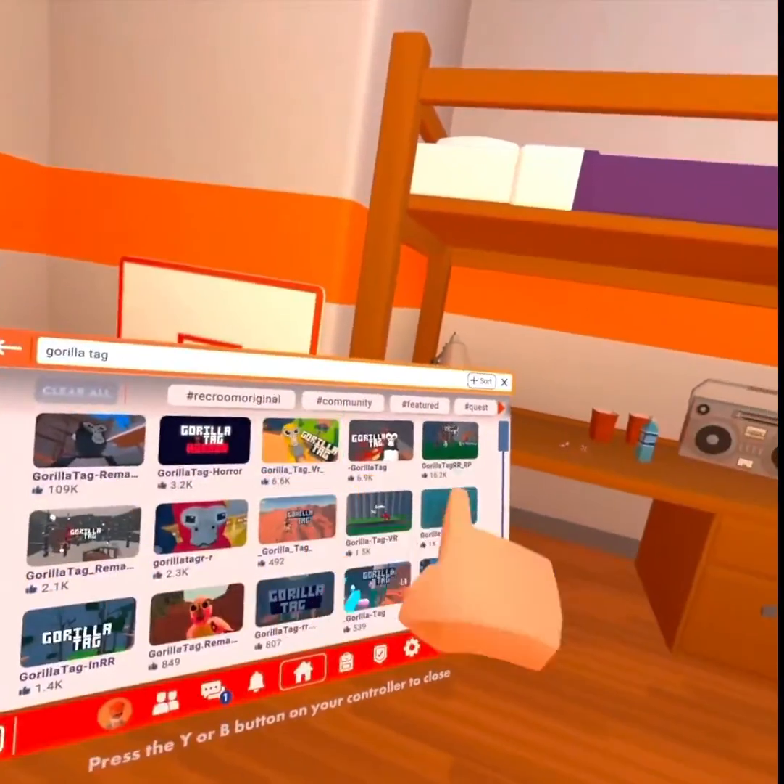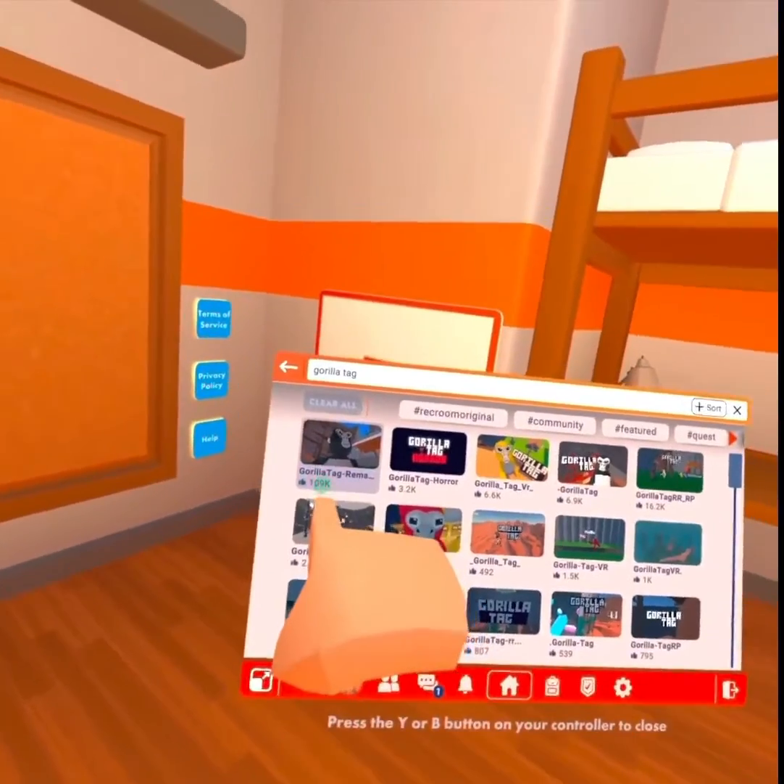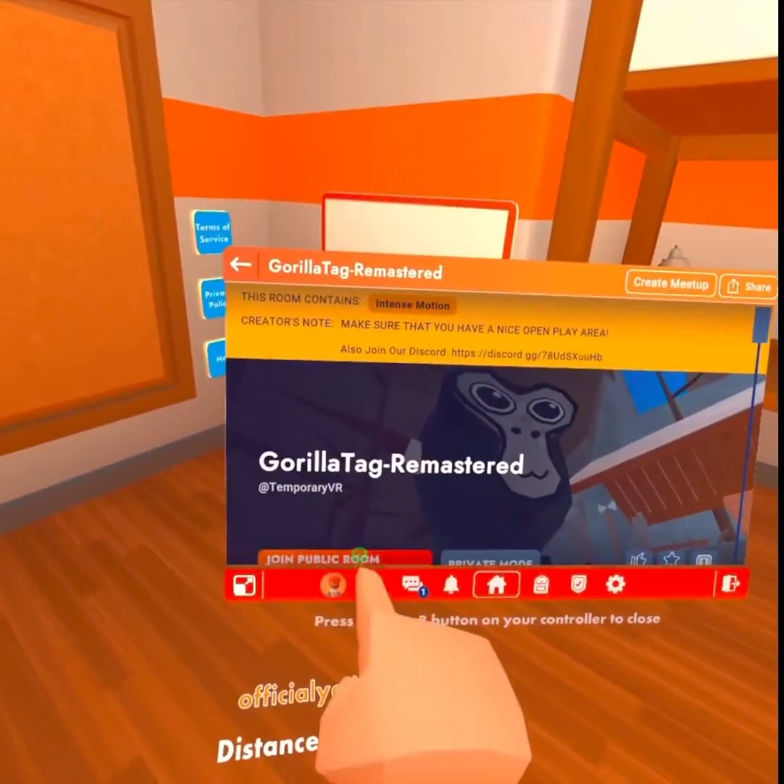We got a few options here. This one looks like it has the most cheers, so we're gonna go ahead and open this one up. I'll see some Grill Tag — see how much it's like the actual game.